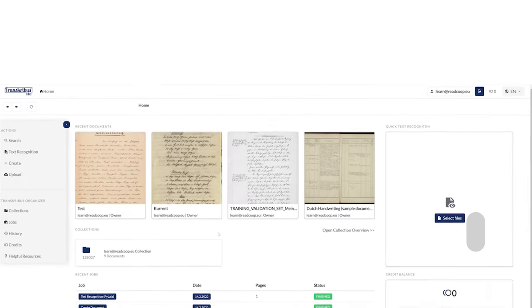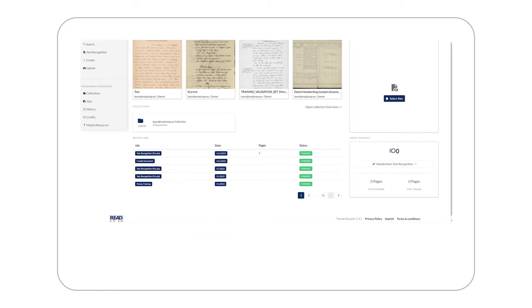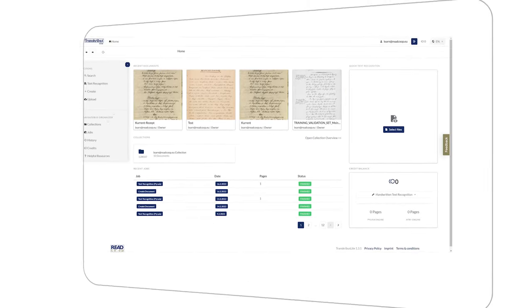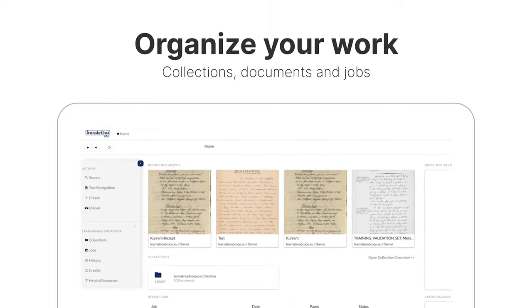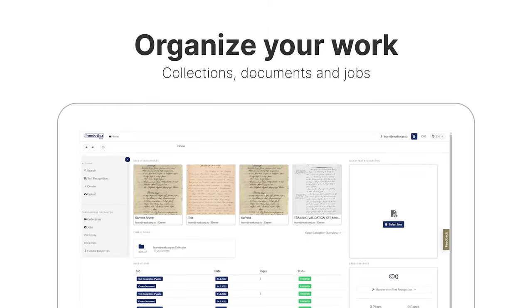From the new home page you can access the most important areas and features of Transcribus directly. Organize all your documents and collections and check your recent jobs. See your recent work and open your collections.